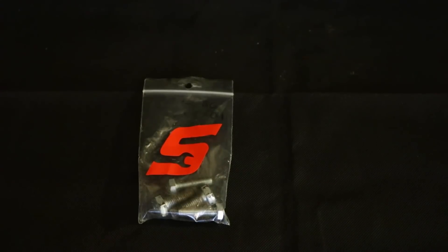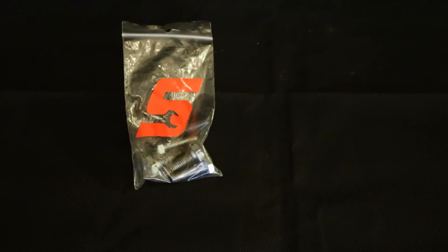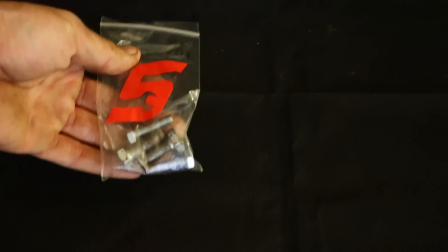Now I just want to mention that these are not Snap-on brand. I thought it would just be cool to throw a little sticker on there. I know, it's cheesy, it's whatever though — it's my style. So anyways...